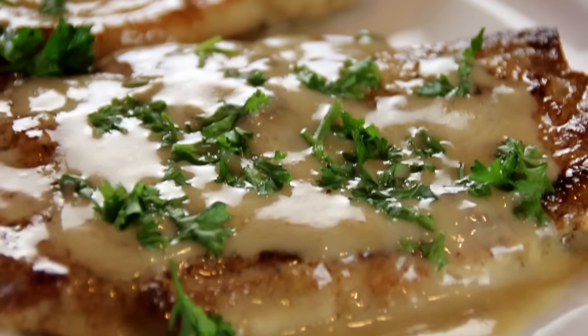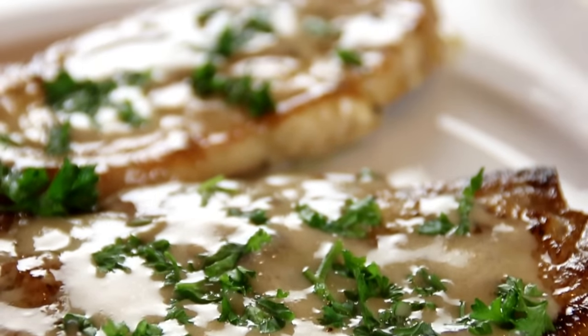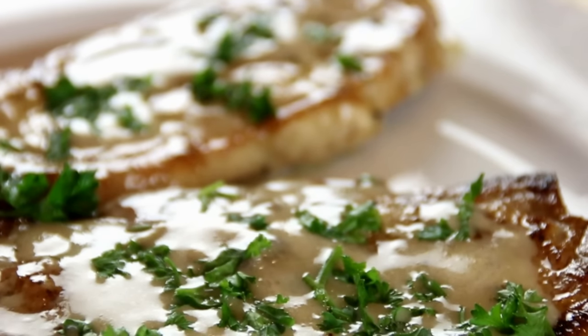You can always find the recipe over at cookandshare.com — all kinds of main dishes, desserts, everything you can imagine over there. Thanks for watching, and thanks for subbing, and see you next time.